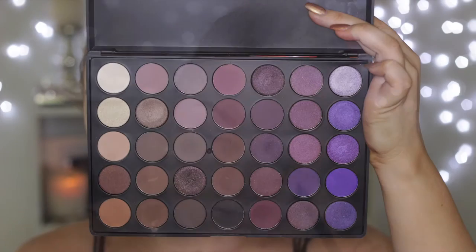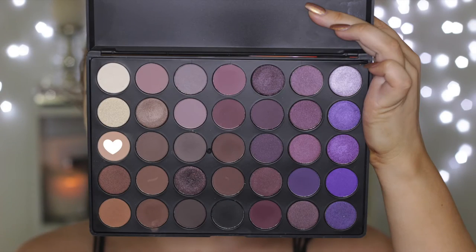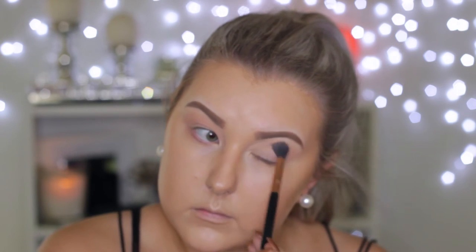Moving on to the eyes, I'm priming using MAC Painterly Paint Pot, just applying that all over my lids. I do apologize for the frames not being in focus. I'm dipping into the Morphe 35P palette, using the bone shade first and applying that all over the lid. Then I'm going in with a really light-toned brown color to use as a transition shade, just buffing this all through the crease.